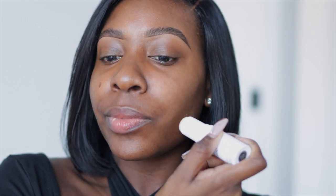I'm only going to apply it on one side of my face so you guys can truly see the difference. For me, I really get oily in my cheek area and my T-zone area, so I decided to apply this primer to those areas.